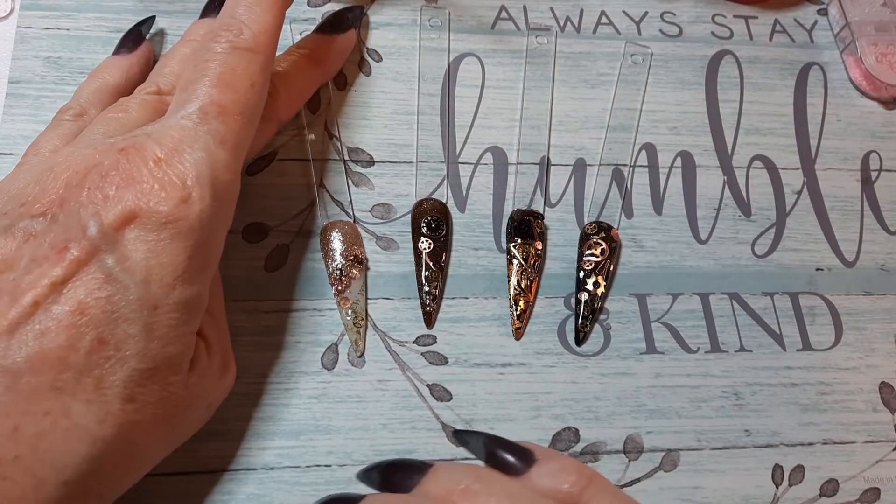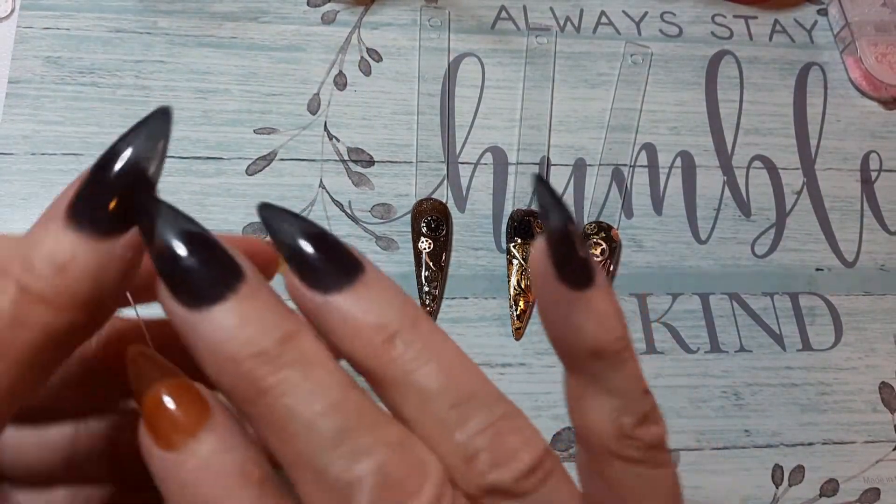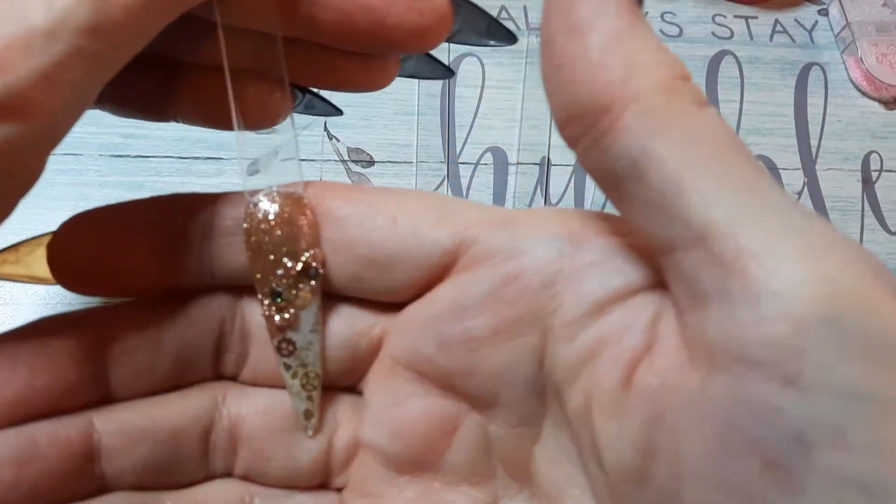Hello everybody, I've been practicing my steampunk designs. I'm going to steampunk out these nails I just put on tomorrow.